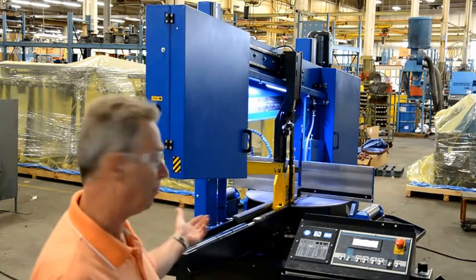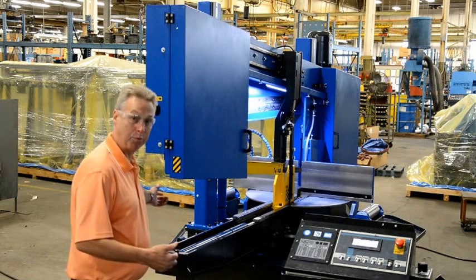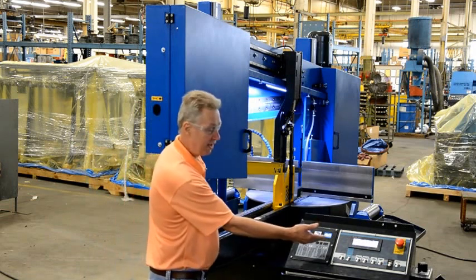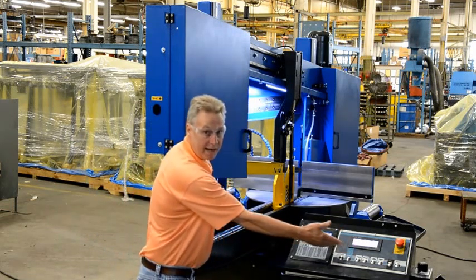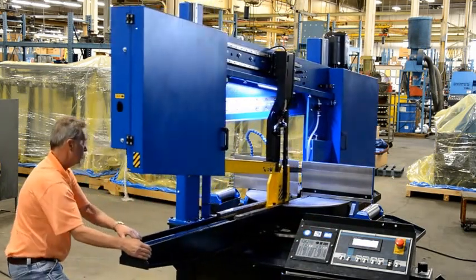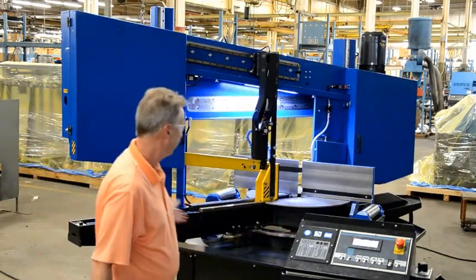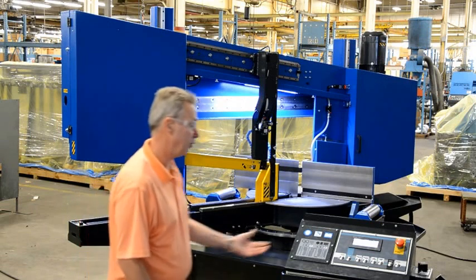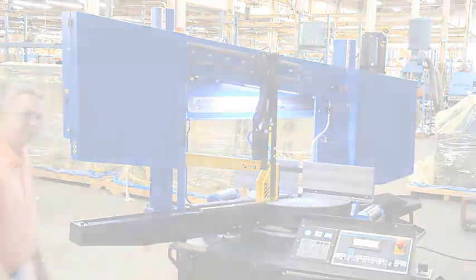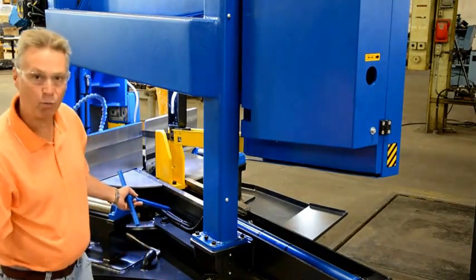We have our manual double swivel saw. I have loosened up the lock bolt on this side. On this screen, we have what degree we're at — right now we're at 90 degrees. So I will swing the head over. Just a manual — you can come back up and see what degree you're at on the screen. After we've swiveled the head, there is a bolt here we will tighten down.